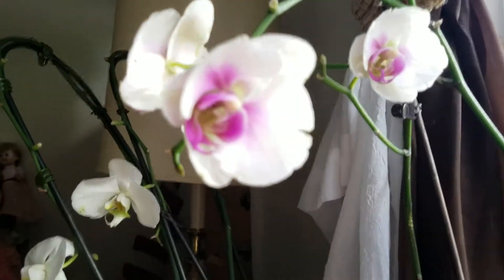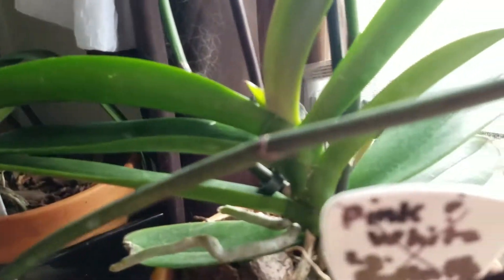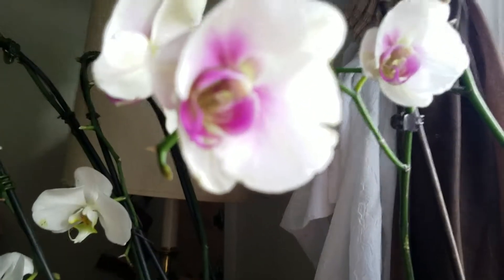This is one I call Monet. It looks almost like - let's see - what are those ones, the ones that have the grape manda? The way it's growing with the long leaves. But it's a Phalaenopsis.